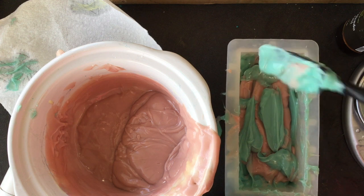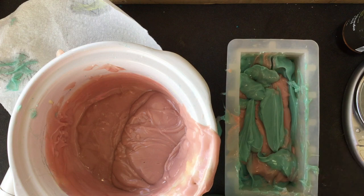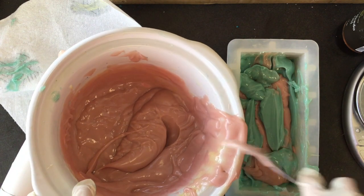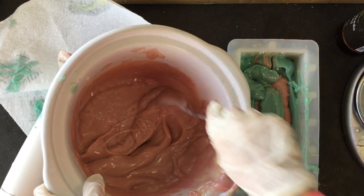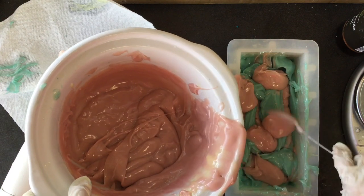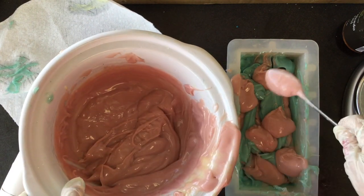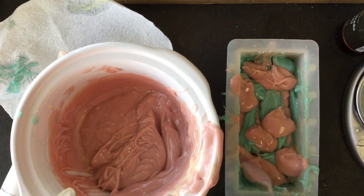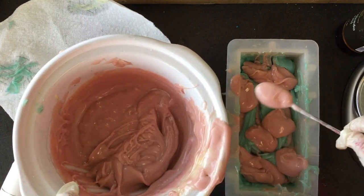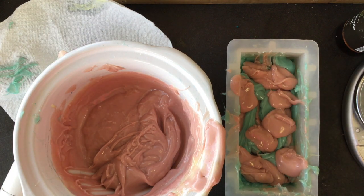I'm continuing to add the batter to the mold now that the fragrance is incorporated, placing little blobs of colors so they're not all in the same spot. The pink will be in between the light blue, and hopefully once saponification is completed the colors will lighten up. The blue is looking a little teal-ish right now.